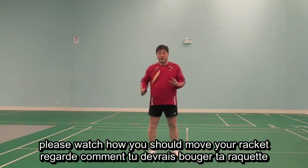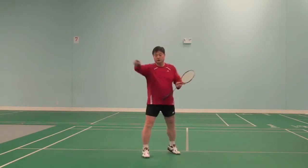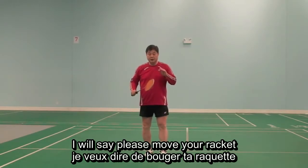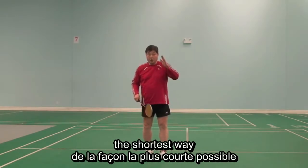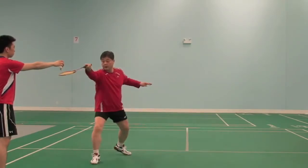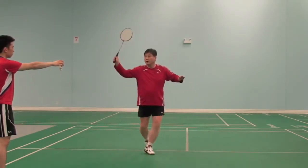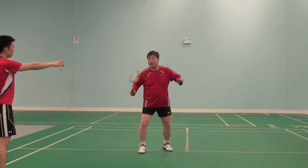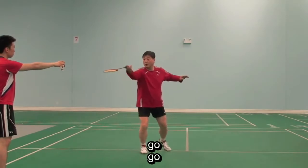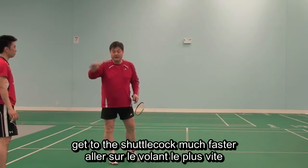Now please watch how you should move your racket from the ready position to the shuttlecock. Please move your racket to the shuttlecock the shortest way — here, that way — not that way or that way. That way you will get to the shuttlecock much faster.